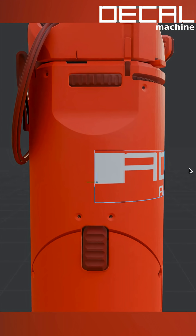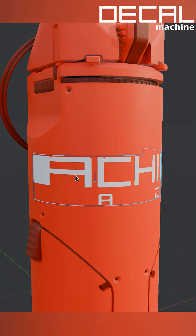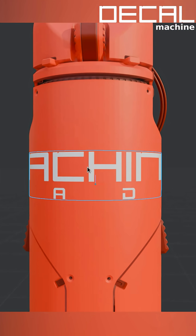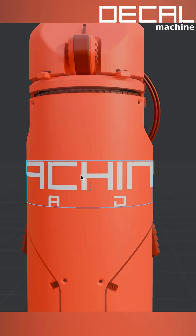You can see here that DecalMachine only ever projects on the front and will always cut away back faces. You can also see how there's increasingly more distortion on the decal as the surface turns away from the projection direction.